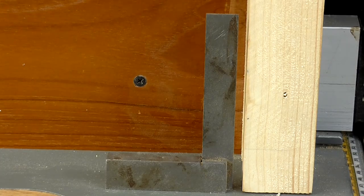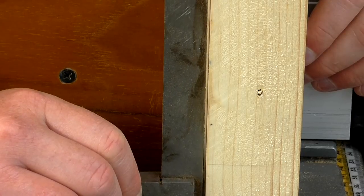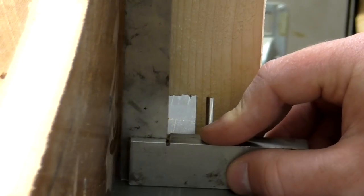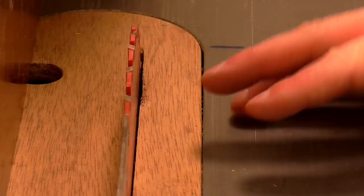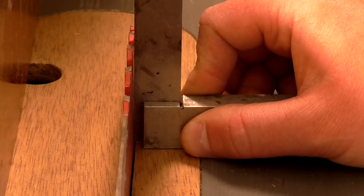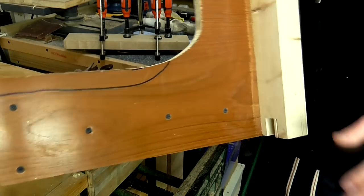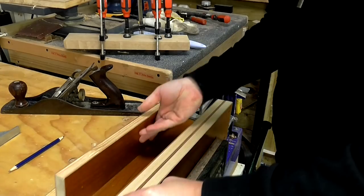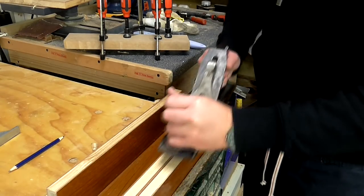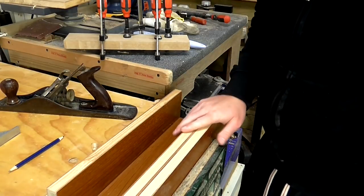Before using the jig I just want to double check that the back fence is square to the table — that looks perfect — and also that the side fence is square to the table, and that looks good too. You should also check that your blade is at a perfect 90-degree angle to the table saw. If the side fence wasn't perfectly square to the table, what I would do is put the jig in the vice and take a few shavings with a hand plane off whichever side of the jig needed it to level it up with the table — but I'm not going to do that because mine's okay.